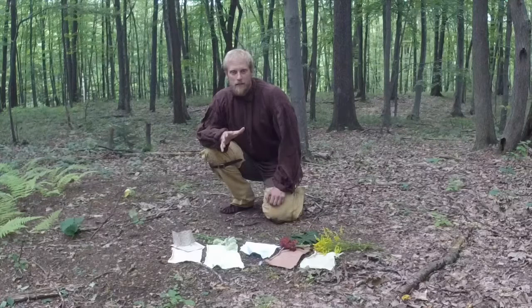As we learn more about trees and plants and the resources in a wilderness setting, the more we see the value in all these resources. Today we're going to talk about natural dyes.